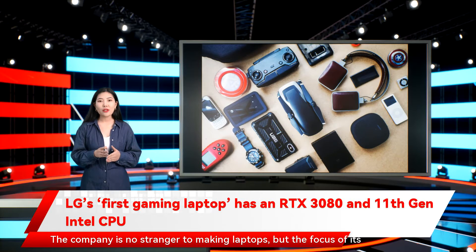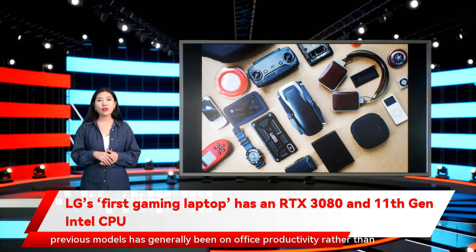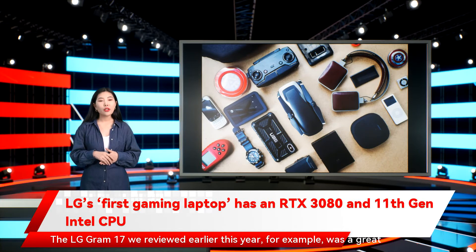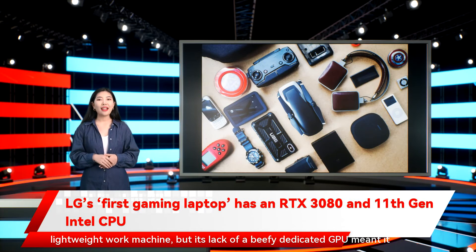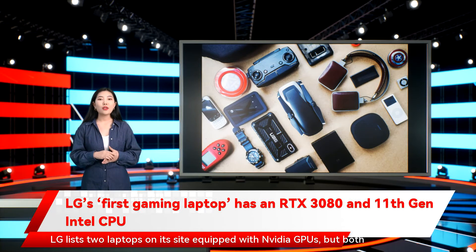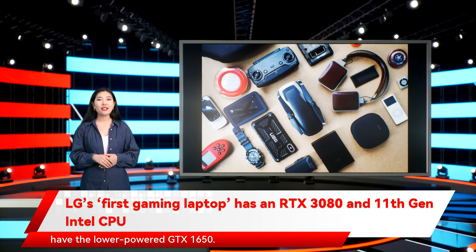The company is no stranger to making laptops, but the focus of its previous models has generally been on office productivity rather than offering a top-of-the-line gaming experience. The LG Gram 17 we reviewed earlier this year, for example, was a great lightweight work machine, but its lack of a beefy dedicated GPU meant it definitely wasn't a gaming machine. LG lists two laptops on its site equipped with NVIDIA GPUs, but both have the lower-powered GTX 1650.